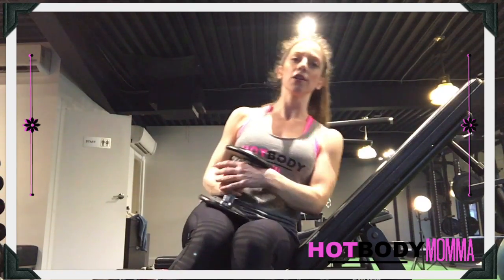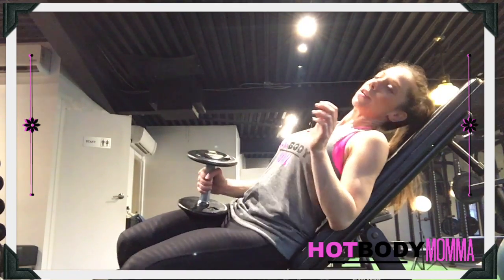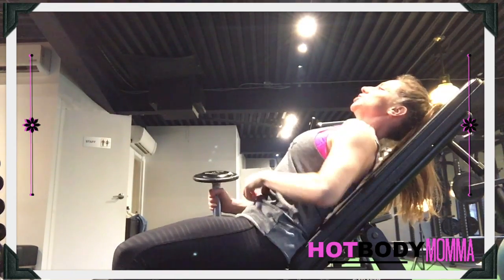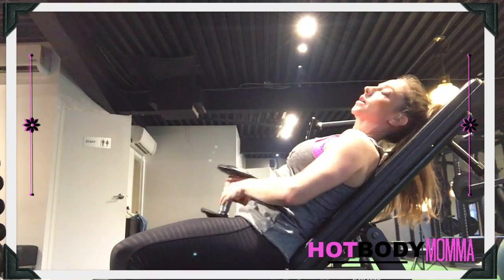With the single arm incline press, what I want you to do is come down either onto the floor if you're using a ball at home, or come down on the side. We're going to gently lean over so that we're putting all of our weight onto the bench or ball, and then turn sideways. So get into a comfortable position, lie down on your ball so that it's at about a 45 degree.